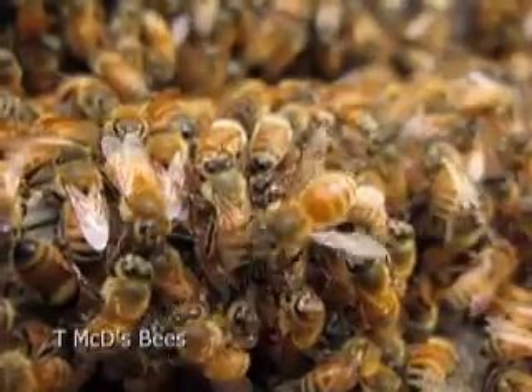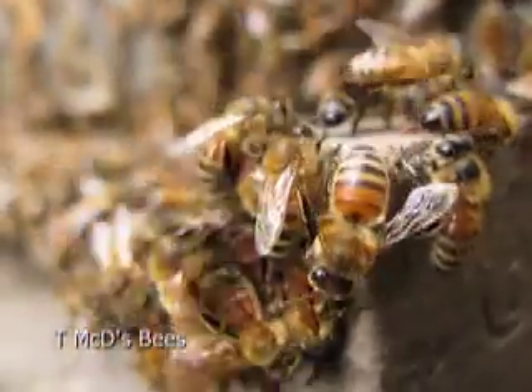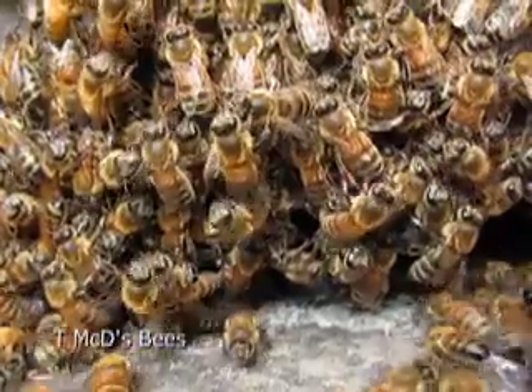They're bringing in nectar, pollen, and water. They're evaporating the water out of the nectar to make honey, so it gets pretty hot inside the hive as well.